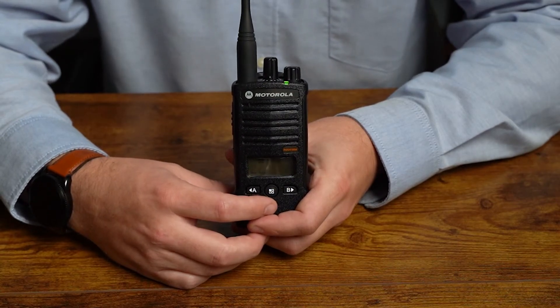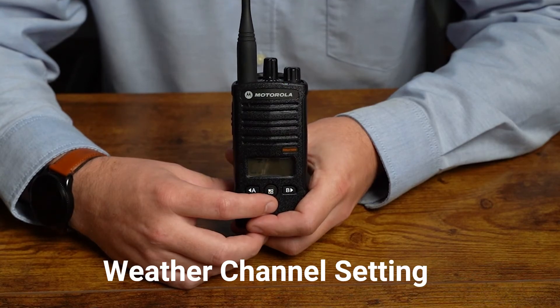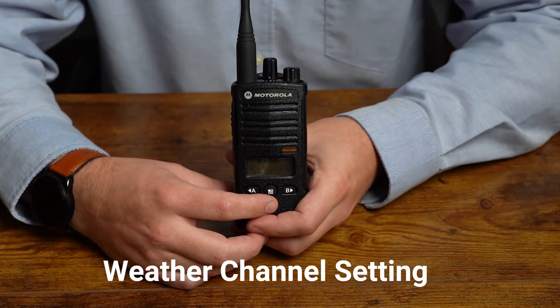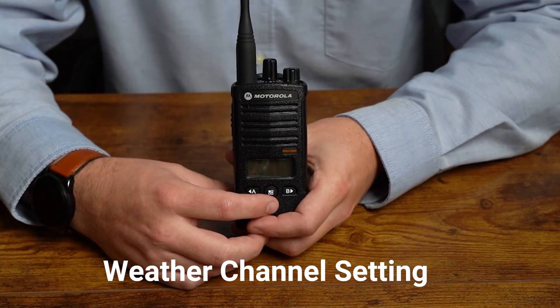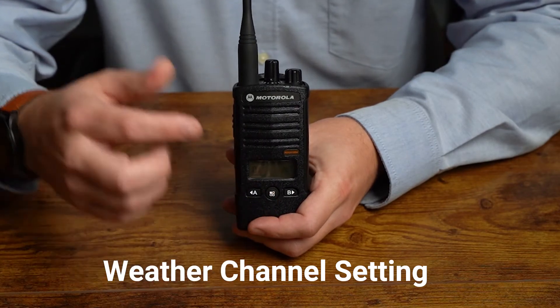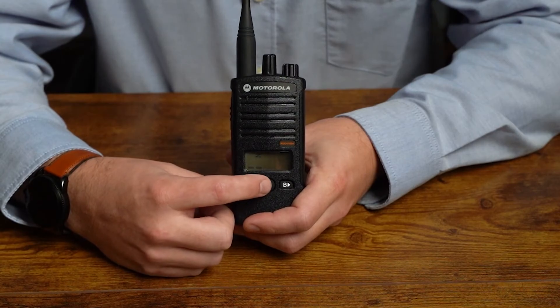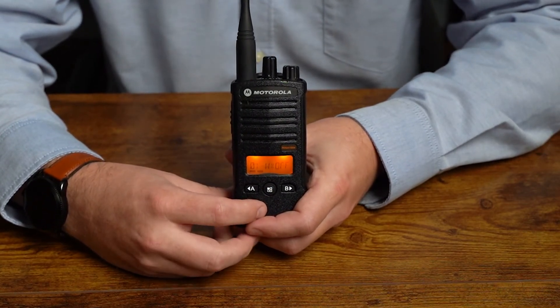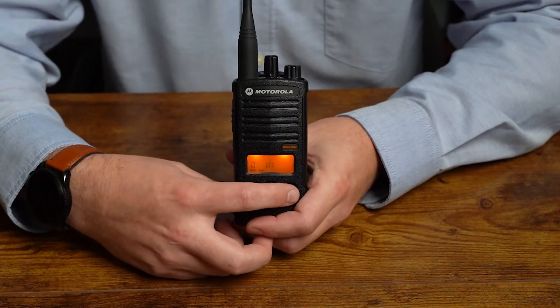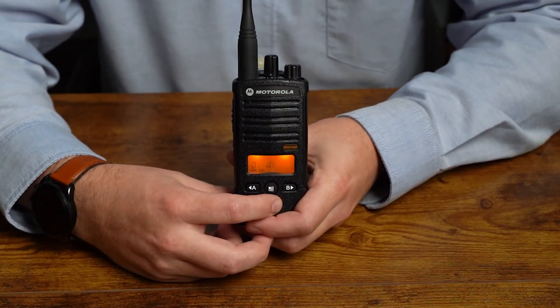Our last setting is the weather channel. By default, the weather channel is activated on the last channel of your RDU-4160D — channel 16. If you want to move the weather channel setting to another channel, say channel one for example, you can do that. Tap the menu button and it should say off or disabled. If you want to toggle it on, press the key and it will say on or enabled.